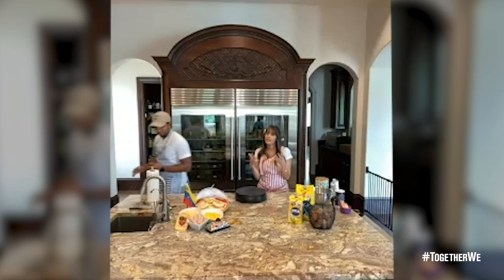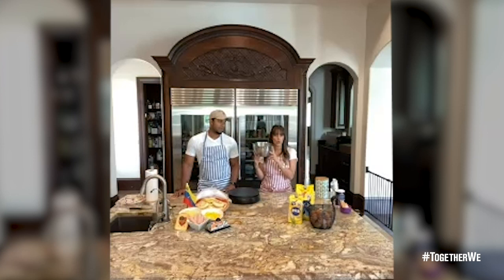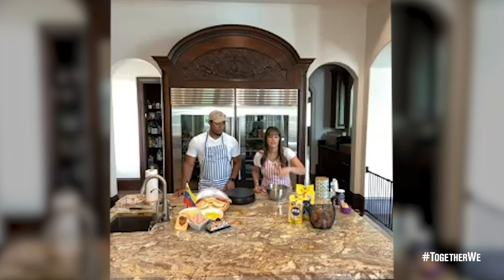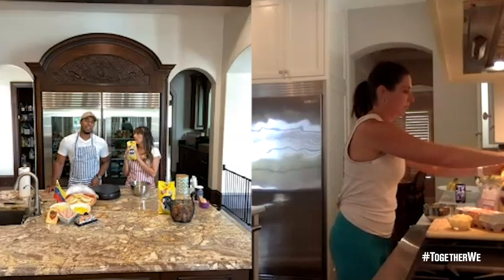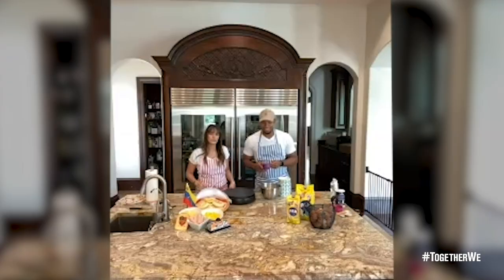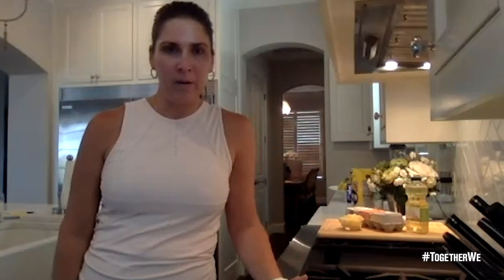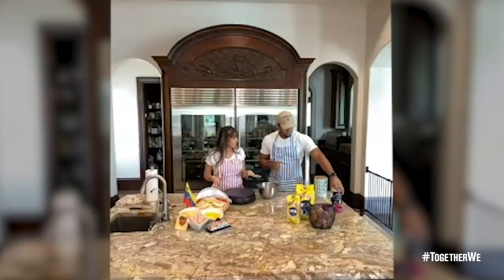First, we're going to clean our hands, because everything we do is mainly with our hands. Second, we're going to use a medium to small bowl for the mix. We're also going to need the harina pan — this is the one I use. You can use any corn flour, but this one is Venezuelan. We're going to do one cup of the harina pan and half a teaspoon of salt. So far we've just got the cornmeal and the salt — that's it.